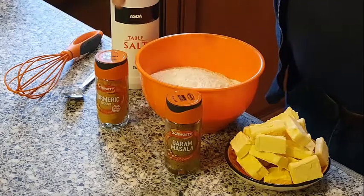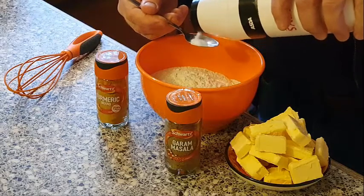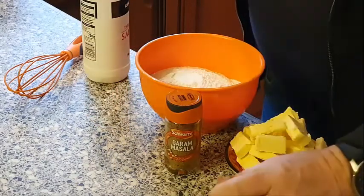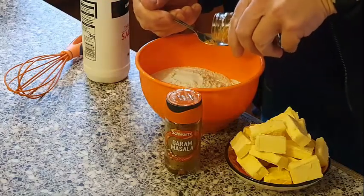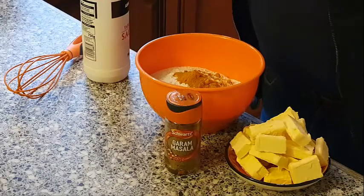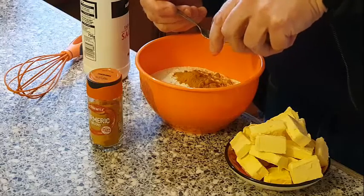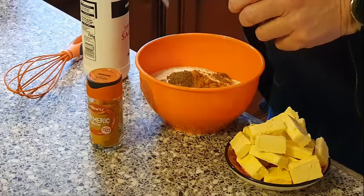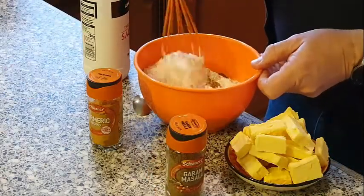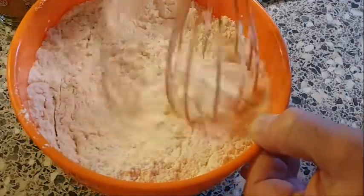We also have garam masala, turmeric, and some salt. What we need to do is put a teaspoon of salt into the flour, then a teaspoon of turmeric - this makes it go a nice yellowy colour - and a teaspoon of garam masala as well, just to give it some nice flavoring. Then just mix that all together. You can smell the spice in that - very nice.